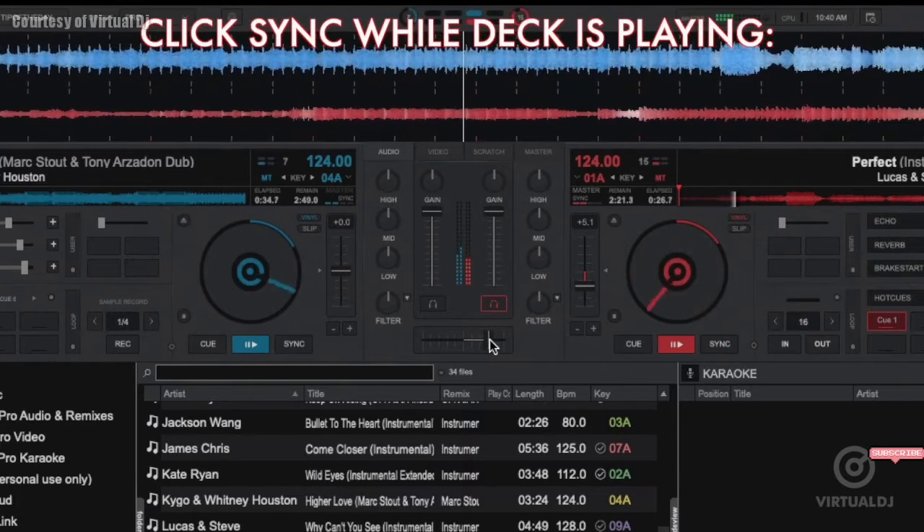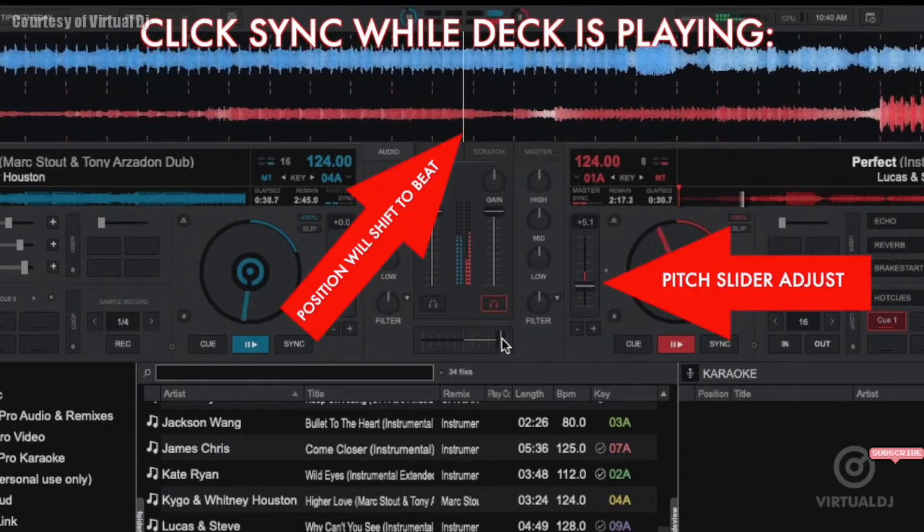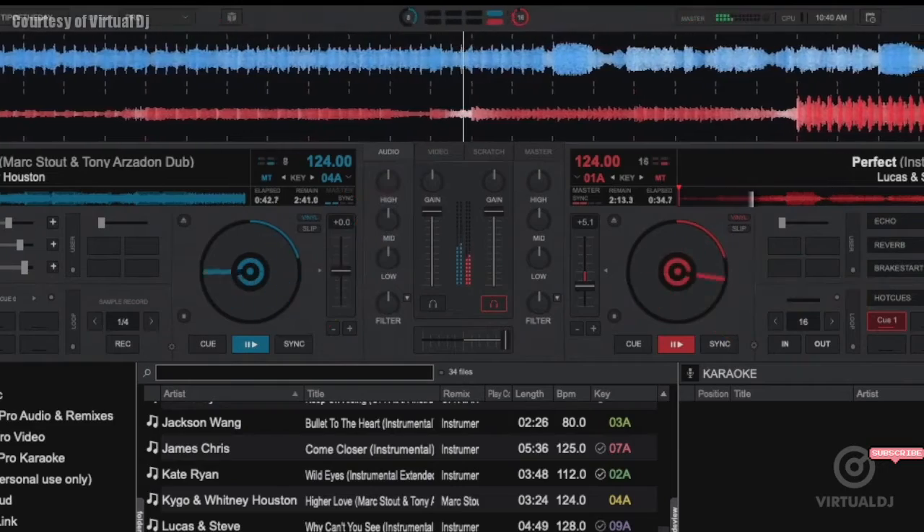Clicking the sync button while the deck is playing will cause the pitch slider of that deck to change and match the opposite deck, and it will also smoothly shift the playback position to match the nearest beat count per the beat keeper.